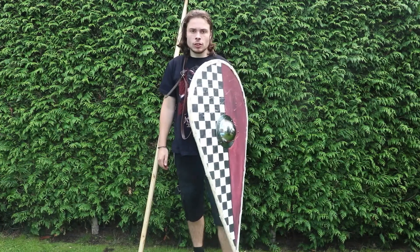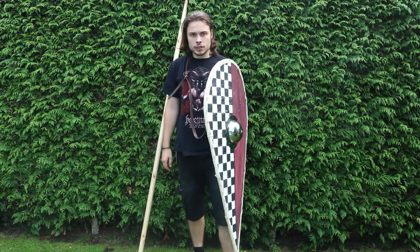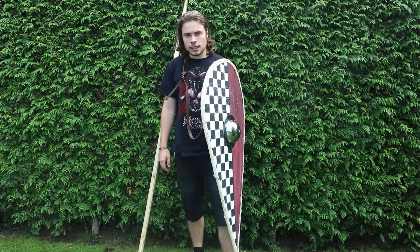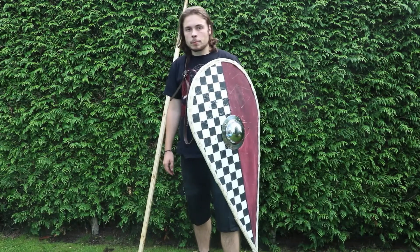Hello everyone. This video will be all about the Kite Shield. The Kite Shield was one of the most used shields in Europe in the 11th and 12th century, and it was used by practically everyone.